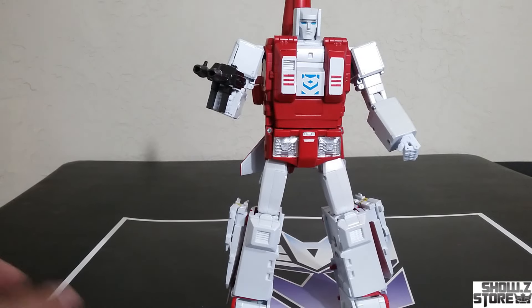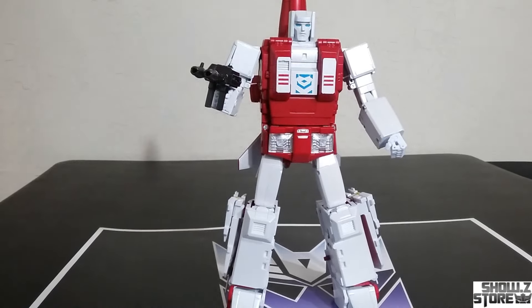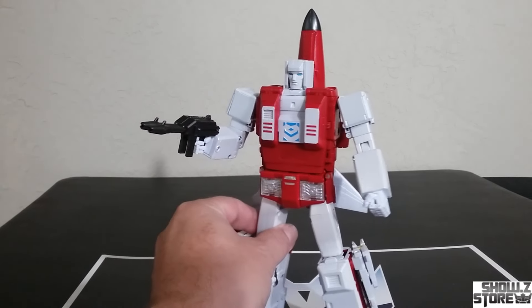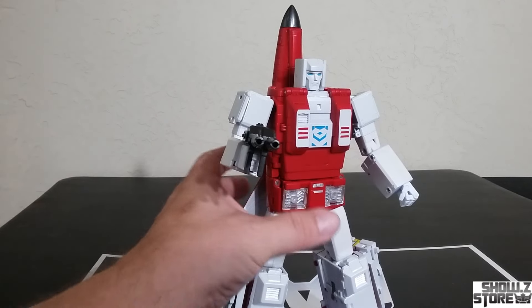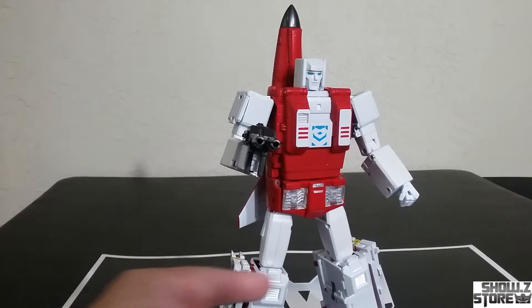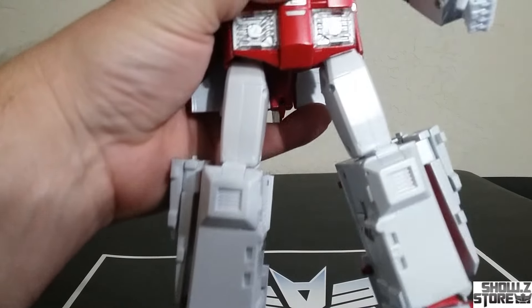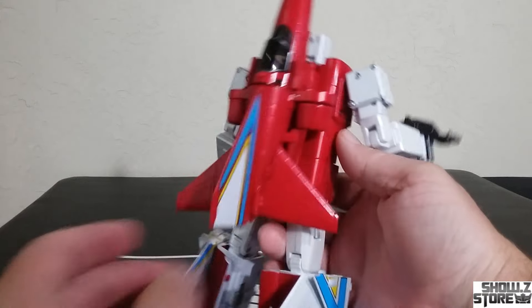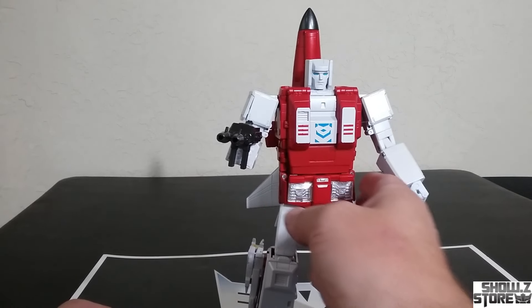Here he is out of the box, out of the package, looking pretty good. I do like the paint — it is kind of like a metallic red, you've got some pearlescent going on. It does look like pretty much everything is painted, even the thighs. Just looks like everything's got a coat of paint, just like Fans Toys always do. But the first thing when I grabbed it — wow, it's light. It's different to hear someone say it feels light for a Fans Toys than to feel it yourself.